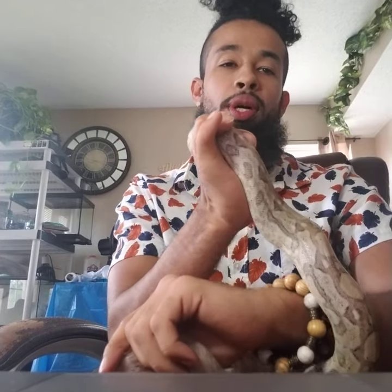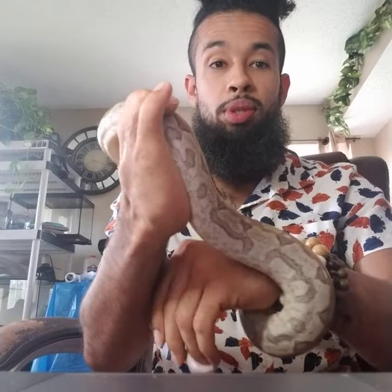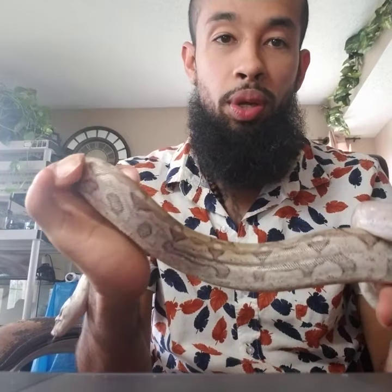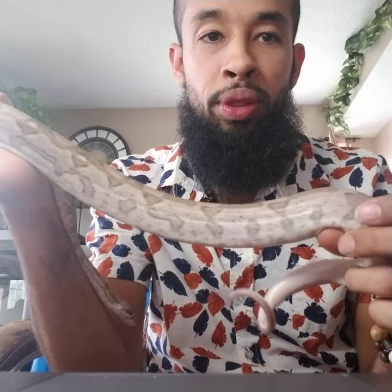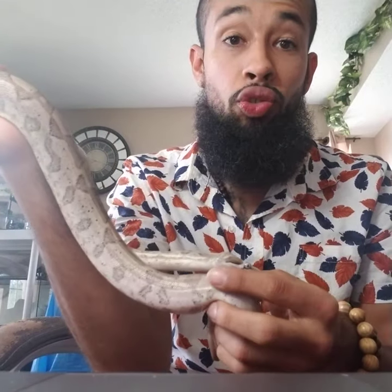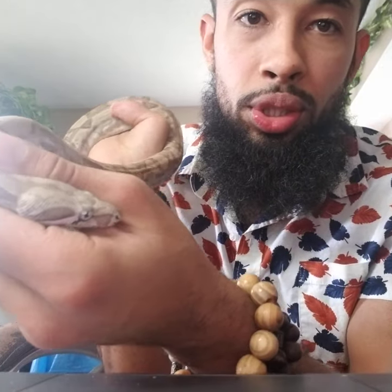The unique thing about this girl — I can't wait till she grows up because she's going to produce some really nice babies. She's got a really fancy pattern on the side as well. Sometimes the links connect, sometimes they're separated; as you can see she's got a little bit of both. She's a really good girl, very strong, very active, with a pretty beautiful face.